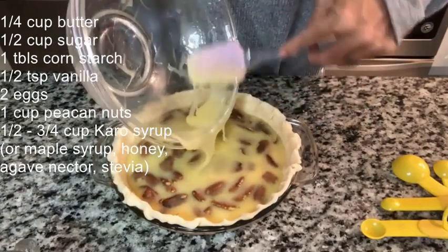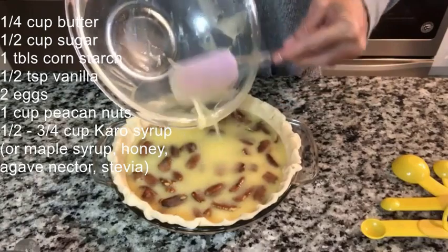Bake it at 350°F for about 40 to 50 minutes. It's going to puff up, and that's what we're going to take note of — it should puff up and be nice and golden brown on top.